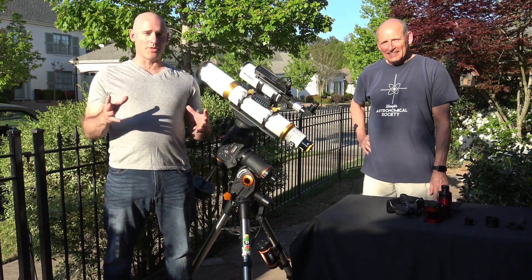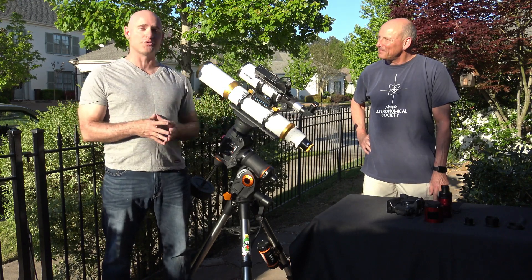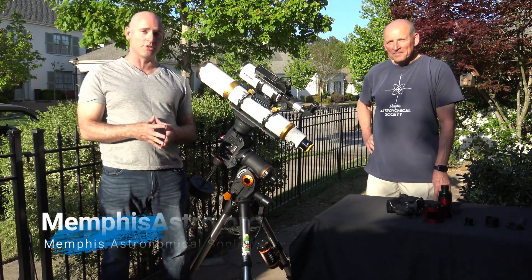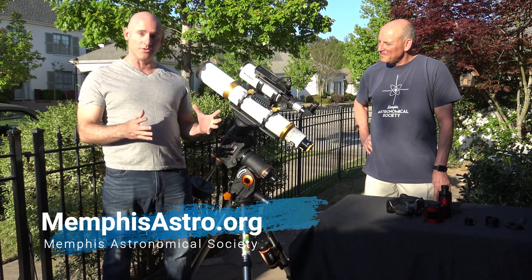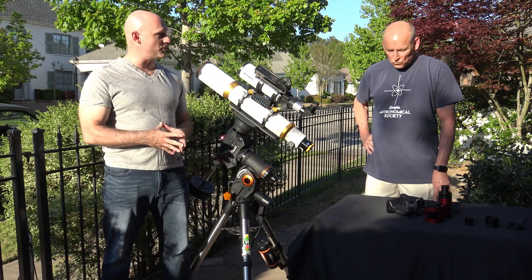Welcome to another episode of Telescope Tips. I'm Jeremy Veldman and once again I'm here with Keith Latule. Last time we talked about setting up a telescope. Today we're going to talk about some of the cameras that Keith uses for capturing astrophotography images. Keith, let's talk about what you've got here as far as the types of cameras you use.